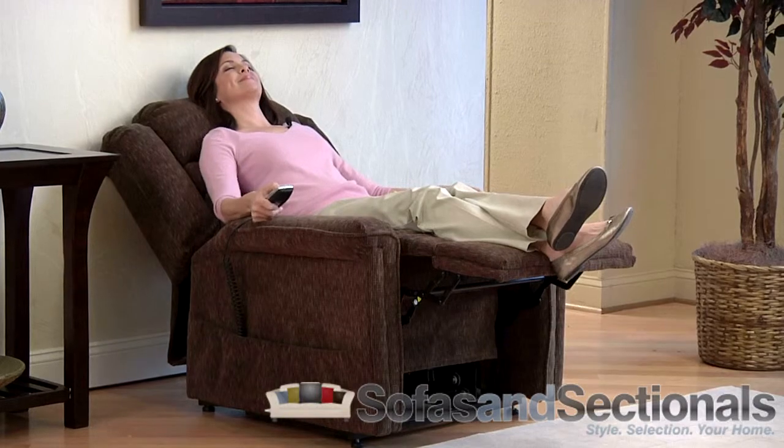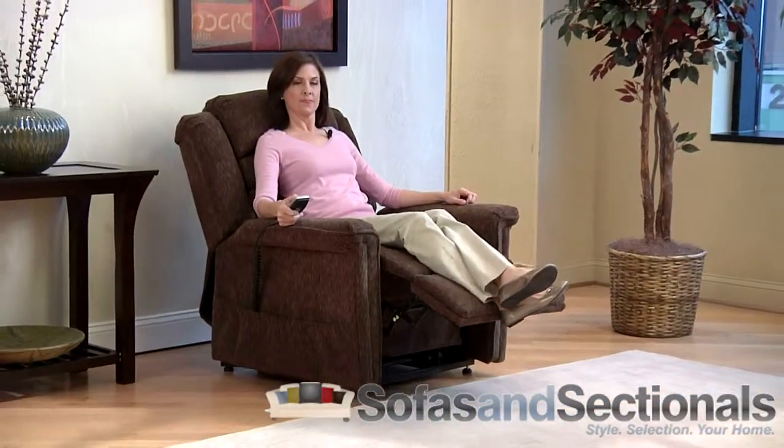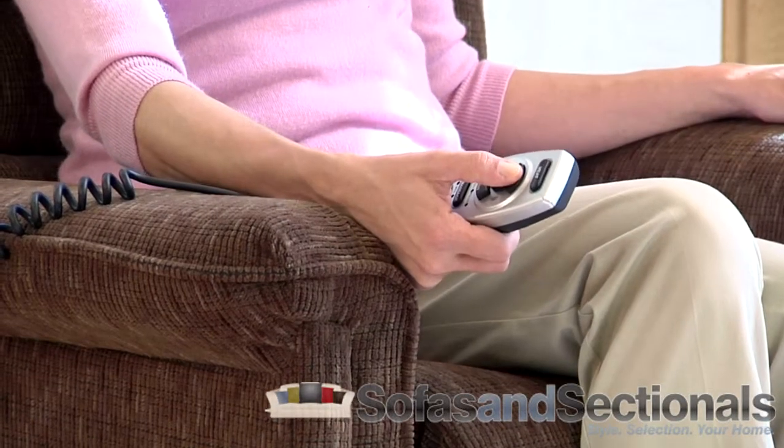The transitional style and waterfall backing makes this lift chair a stylish addition to any home. Catnapper offers a generous three-year warranty on all electronic components and a limited lifetime warranty on all other parts and cushions included in the Soother lift chair.